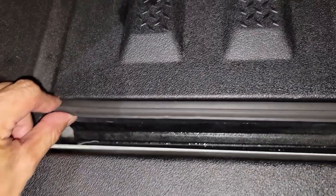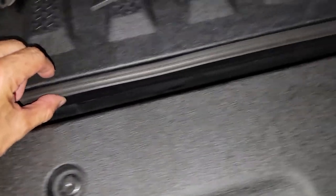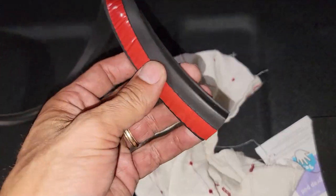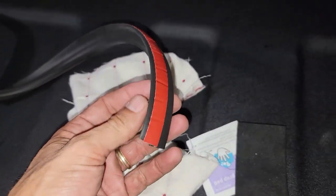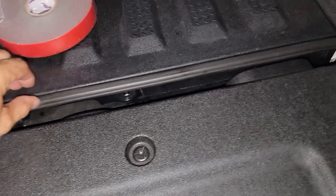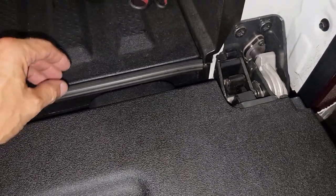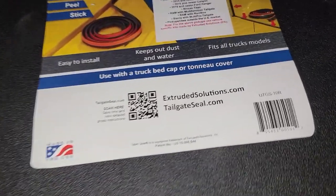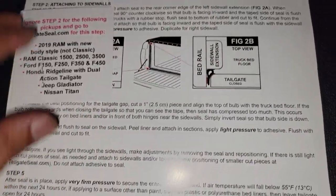As you guys can see, this is the gasket right here — it's going to seal all around basically the air gaps, or the entrance of water or whatever. I just followed the directions these guys provide.